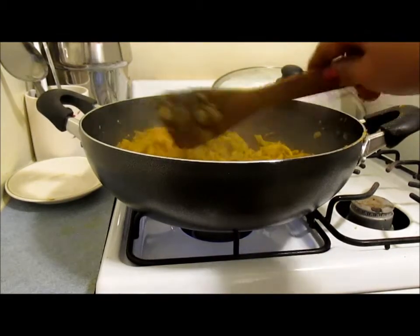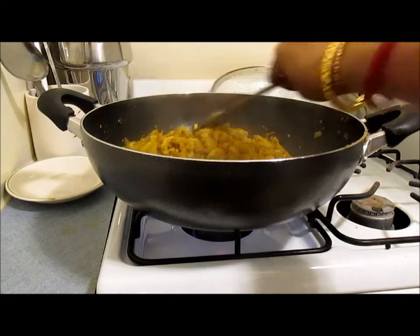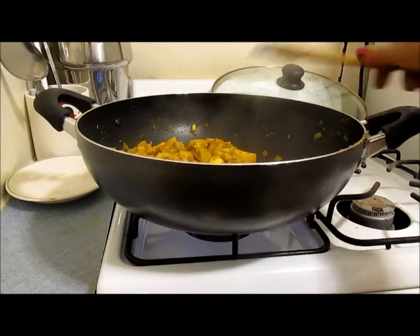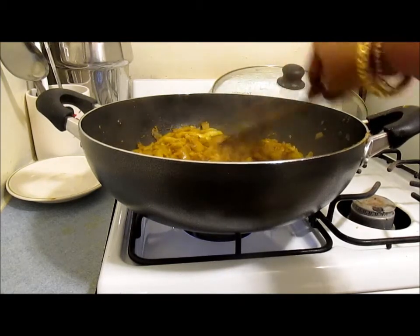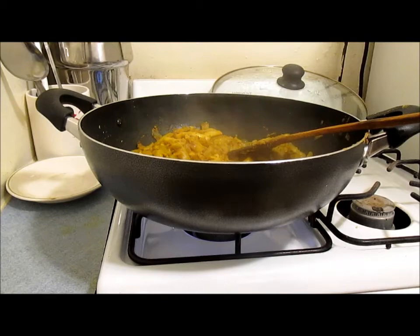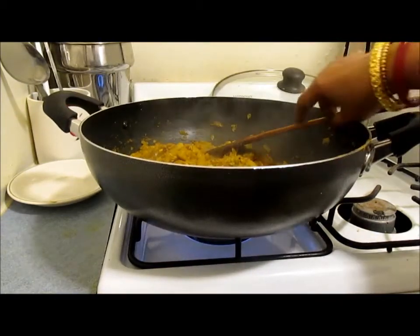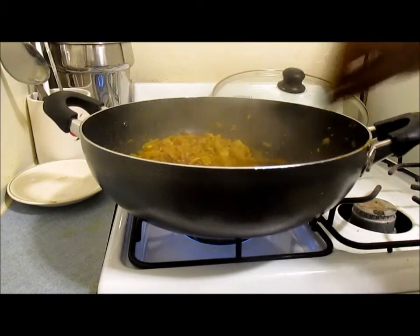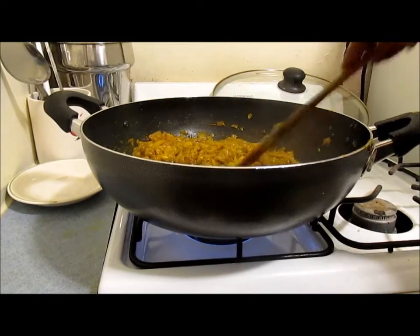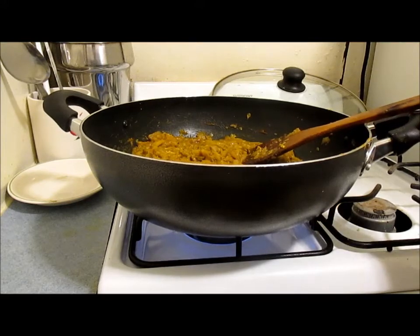This has been cooking for about 5 minutes covered. Now I took off the cover and I'm going to cook it uncovered for 5 more minutes on medium heat. Since it's squash it will release lots of water. The yellow squash is totally done — it took all together about 15 minutes to cook: 5 minutes to sauté it, 5 minutes covered, and 5 minutes uncovered. You could do 10 minutes total if you want less cooking, but I like to cook it thoroughly.